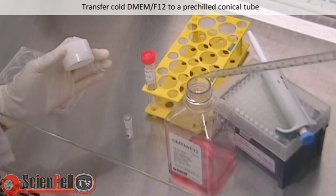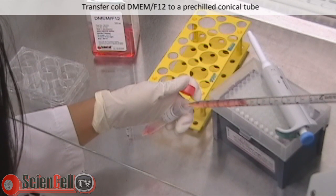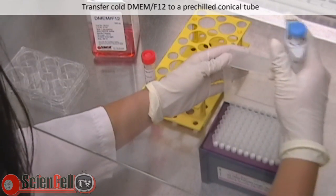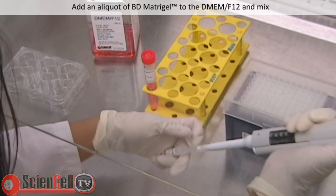To begin, follow the manufacturer's instructions by thawing BD Matrigel overnight at 4 degrees Celsius. Next, transfer cold DMEM/F12 to a pre-chilled conical tube. An aliquot of thawed BD Matrigel is then added to the DMEM/F12.